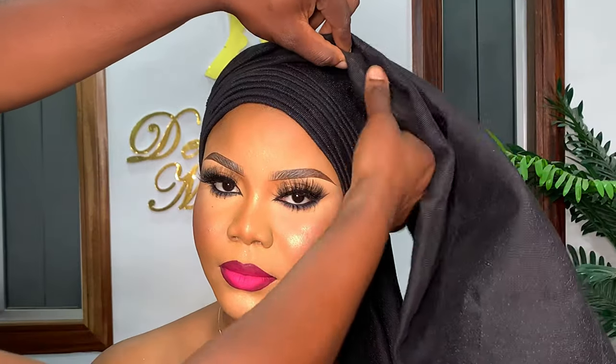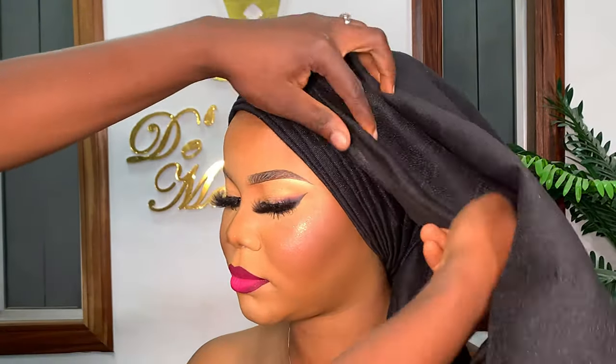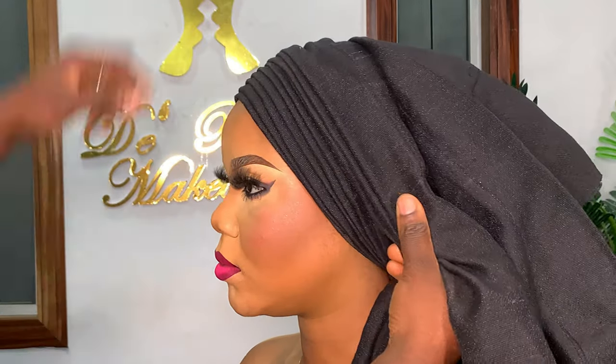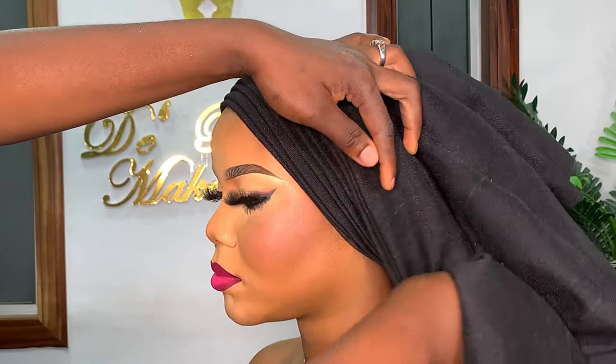Don't forget: any pleat you make must run from one end to another. Try not to let any pleat disappear, and don't be tempted to create a new pleat midway. Any pleat you are forming should be a continuation of the one coming from the other end, and it must get to the opposite end. You can see the three pleats I made have gotten to the opposite end.